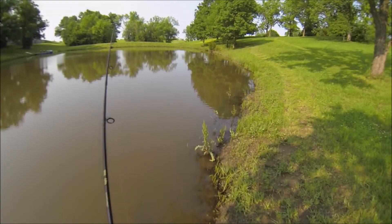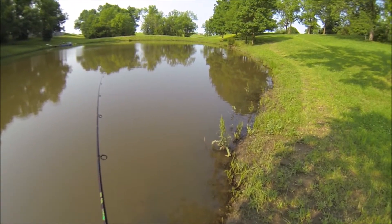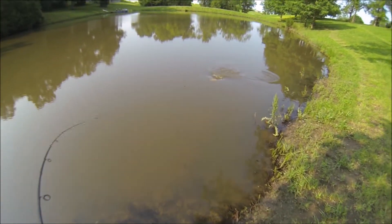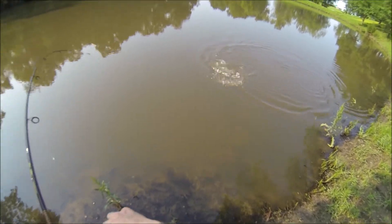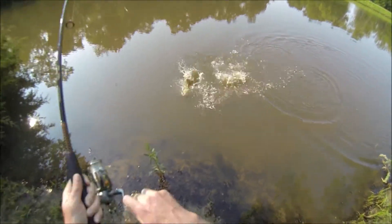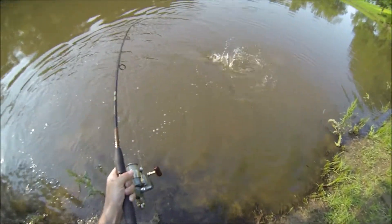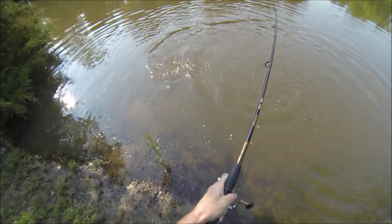Now let's look at a Chatterbait. The Chatterbait has a similar profile but works a little bit different, and it has a much easier hook set — just like a spinnerbait actually. The Chatterbait is a combination of a jig with a blade on the top of it.